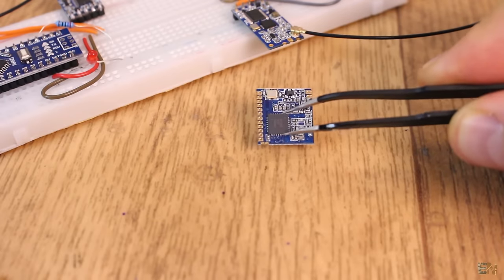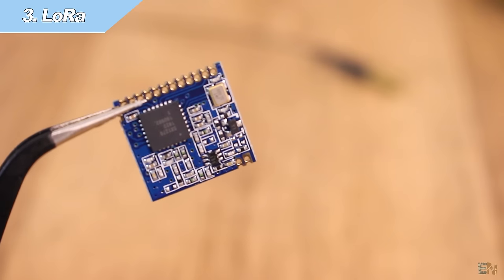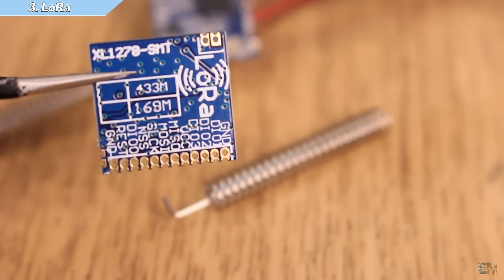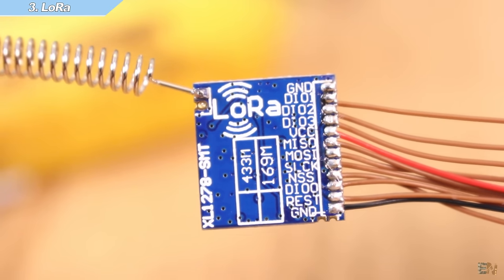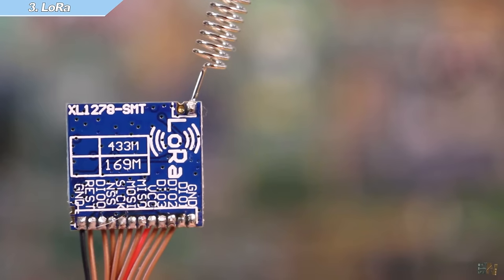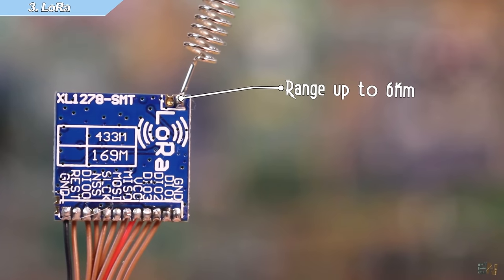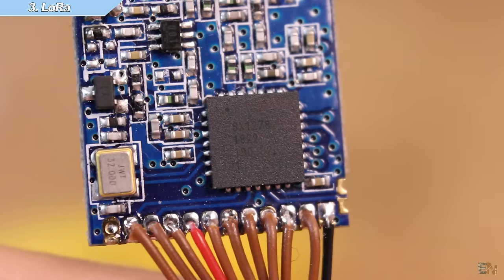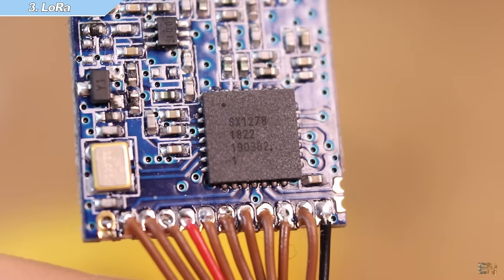Now let's take a look at the LoRa module. As I said, I've only used this module for a short time. LoRa is a robust, low-power, long-range wireless protocol developed by Semtech. It can operate at 433 MHz or 950 MHz. According to its datasheet it can reach up to 6 km — I say 'according to the datasheet' because I haven't made any range tests and only used it below 100 m, but I never had any problems with it.